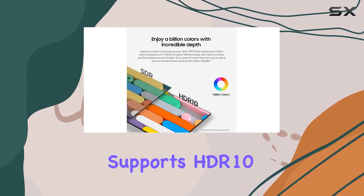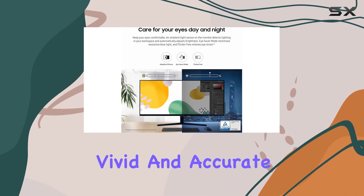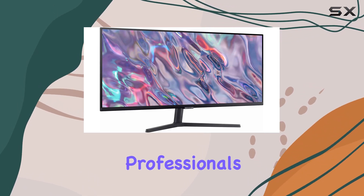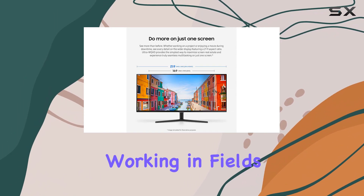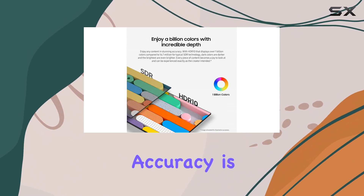The monitor also supports HDR10 and displays over a billion colors, ensuring vivid and accurate color representation. This feature will appeal to creative professionals, especially those working in fields like graphic design, video editing, or photography, where color accuracy is crucial.